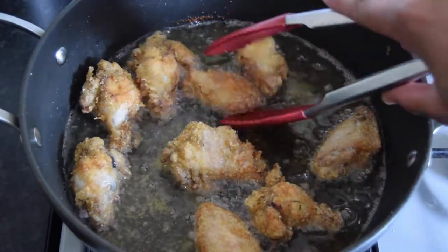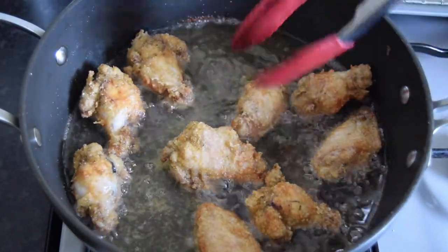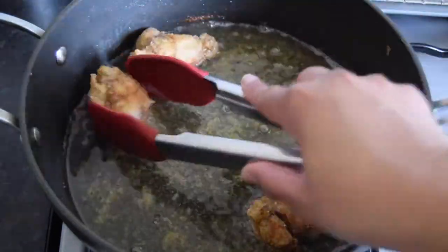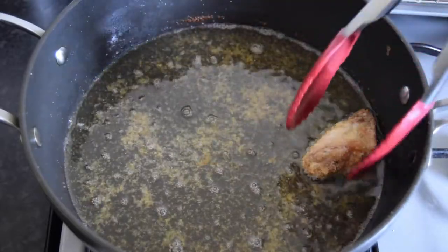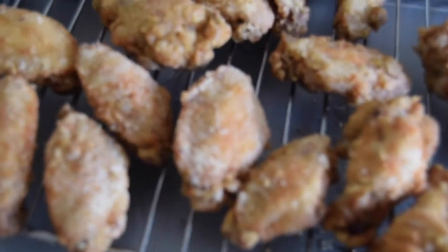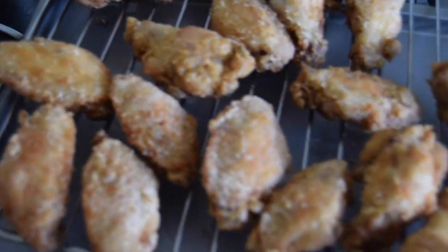We're just going to take these out. Our chicken is done — nice and golden.